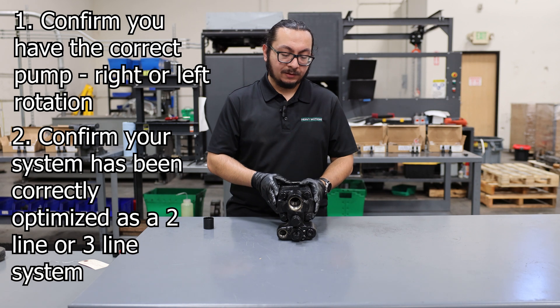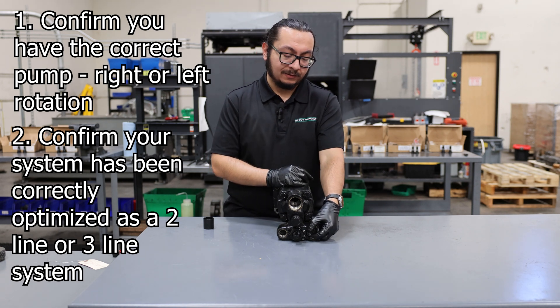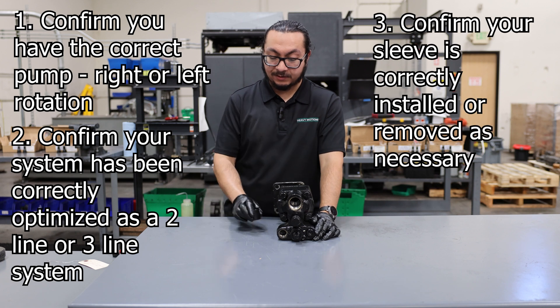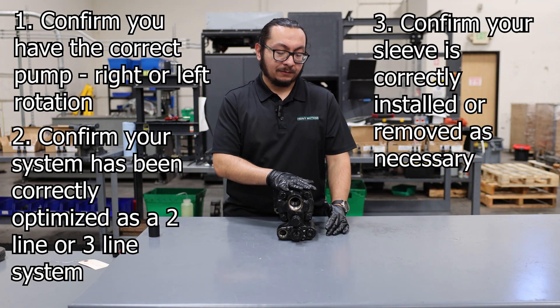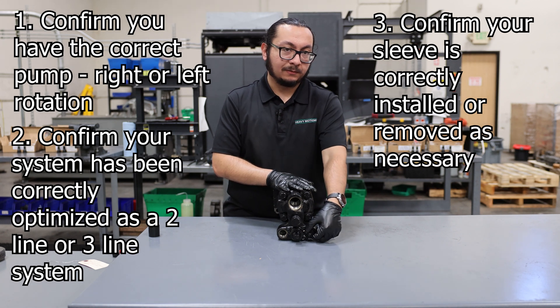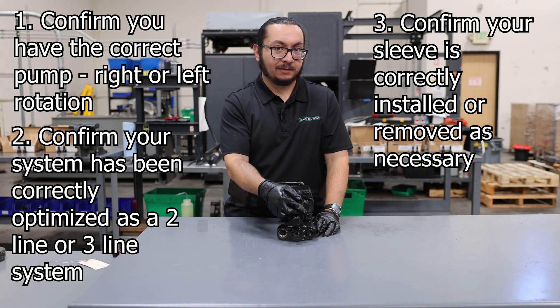Additionally, when connecting as a two-line system, leave the plug installed on the return port and leave the sleeve outside the system entirely. However, if you're going to use a three-line system, remove the plug from the return port and include the sleeve into the suction.